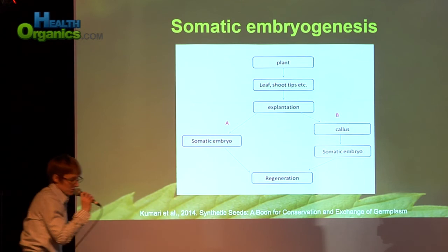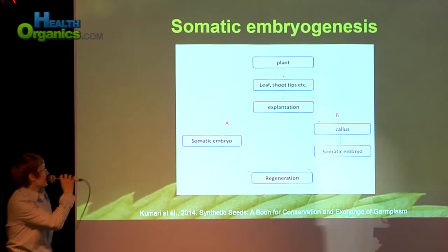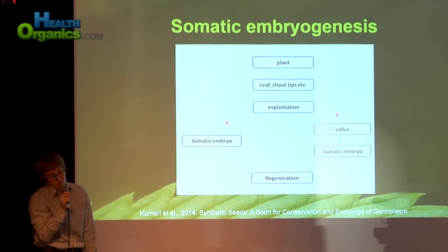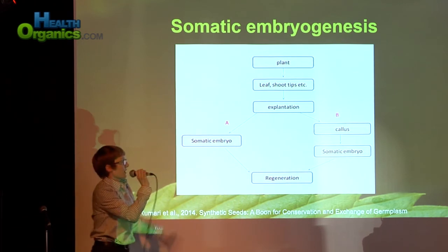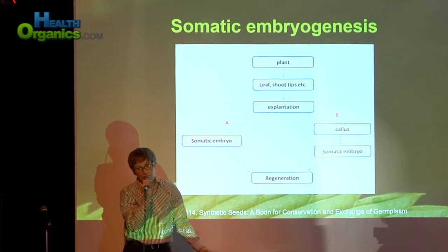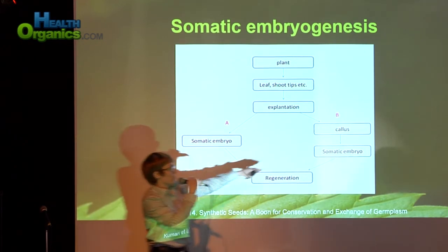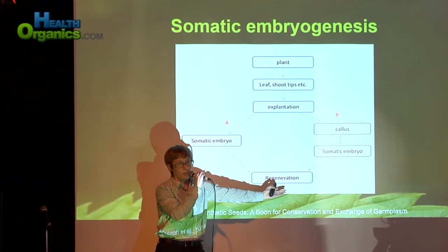There are a lot of different types of tissue culture — that was nodal culture. We also have somatic embryogenesis. Somatic just means one of your regular, non-sexual cells — a somatic cell. You can take any piece of the plant and use it as an explant, which is just a fancy word for cleaning it and putting it in tissue culture. Then you can either induce a somatic embryo, or you can induce callous tissue and then regenerate your plants from there.